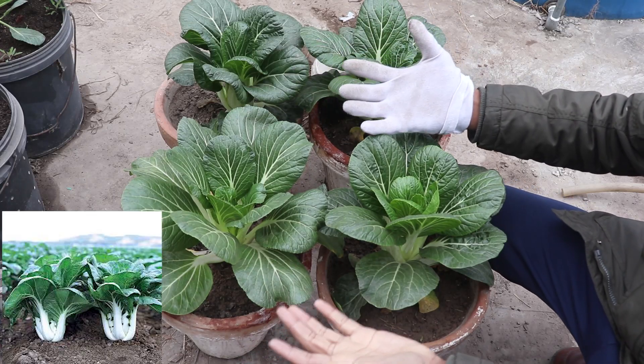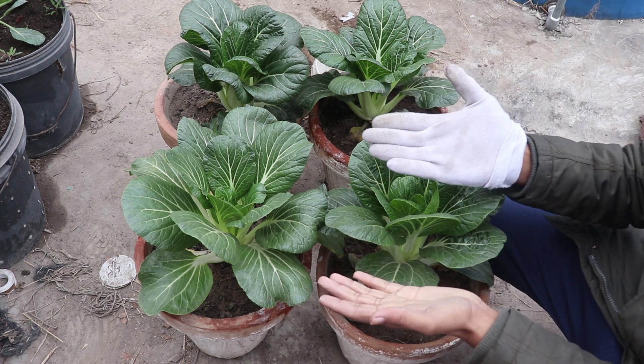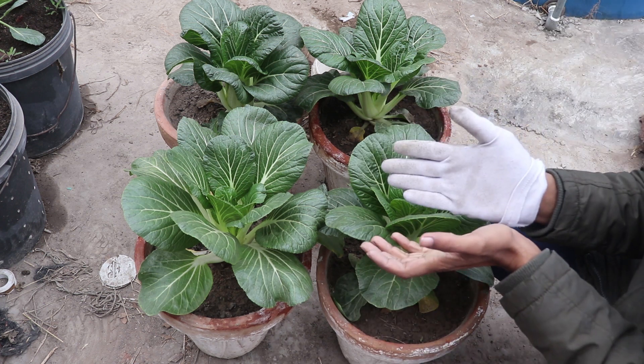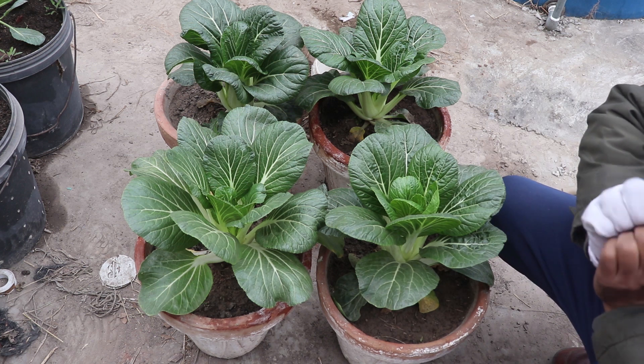Today we are going to harvest Pak Choy and Bok Choy. How many seasons are we going to harvest this seedling? Let's start this video.